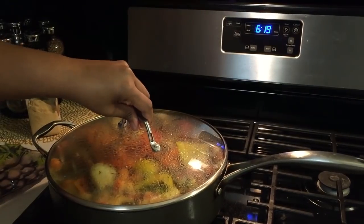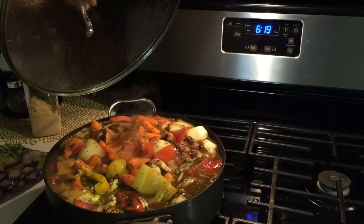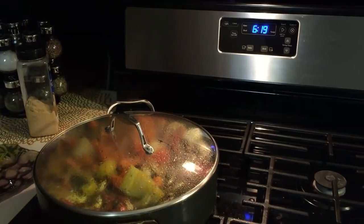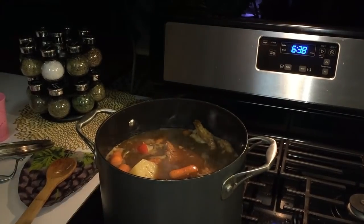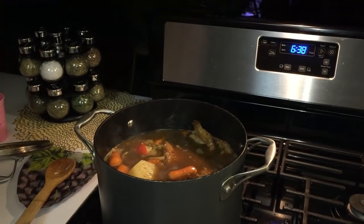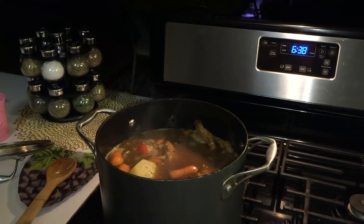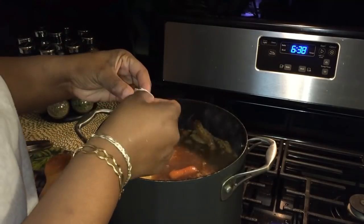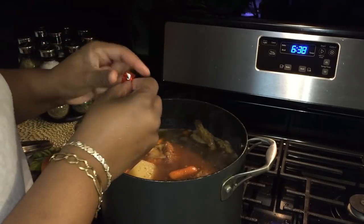Just in case I said it wrong — I am cooking this just like a pot roast, not beef stew. I had problems with my pan boiling over, so I tasted the broth as it was boiling and I want more flavor, so I'm going to be adding two beef bouillon cubes to give it more of that rich beefy flavor.